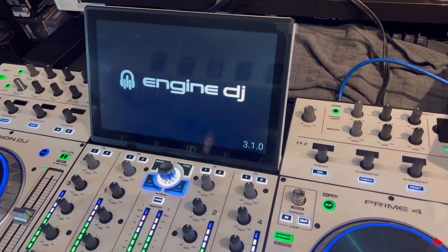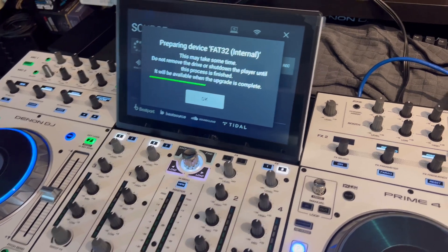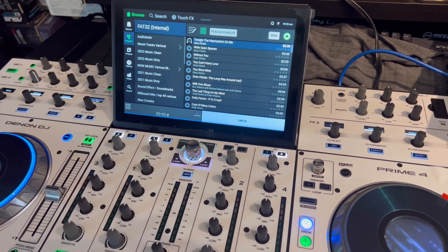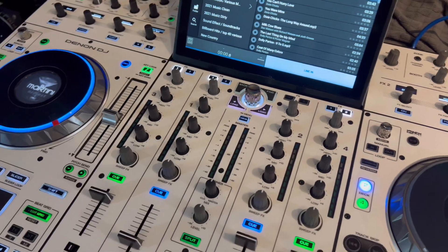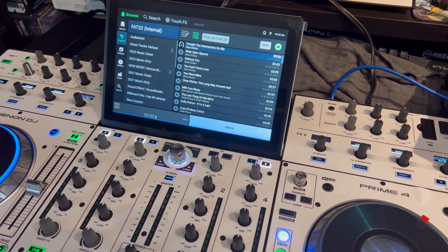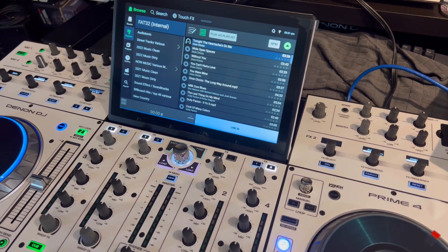Hit the button — it says 3.1.0, close that, it says sampler content, it's analyzing my drive, preparing my internal hard drive, and everything is good to go. Just wanted to show you that everything is working — you can start using your Prime 4. All my items came in working good. Thank you so much for tuning in, it's been DJ Martini Midwest Reviews. If this was helpful at all, please like, subscribe, and share. We'll catch you really soon when we go over all the features on this Prime 4.